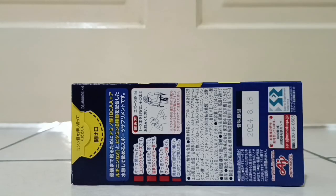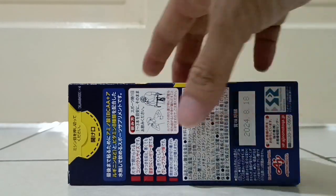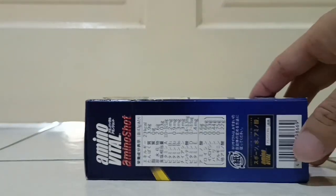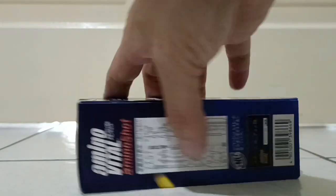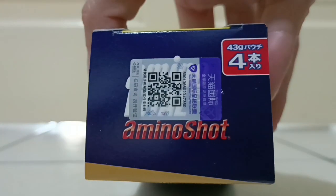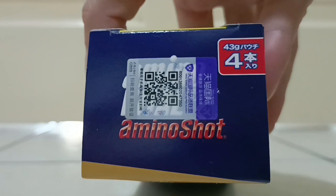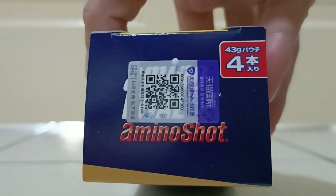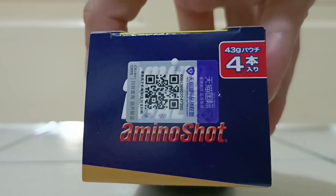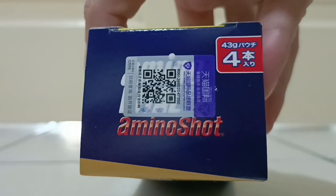This is all Japanese. I just want to unbox this. Here is the ingredient list, and this is the important one — you can see this is the authentic bar. So 43 grams per serving, four small packets.